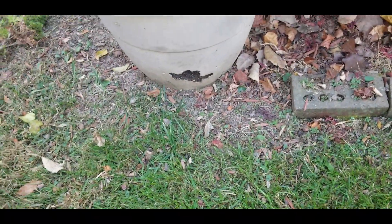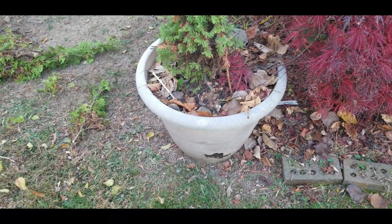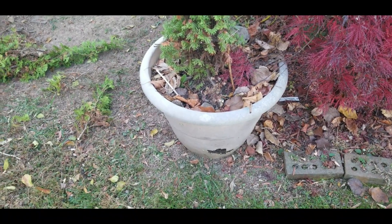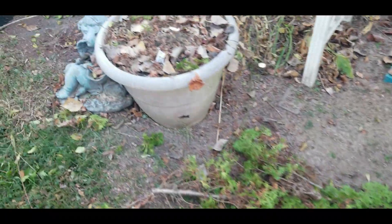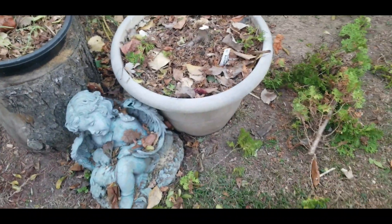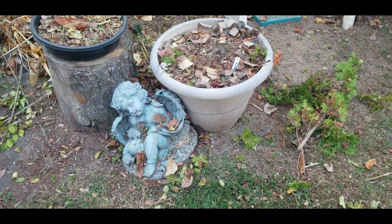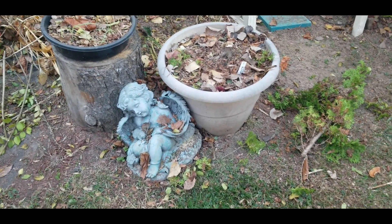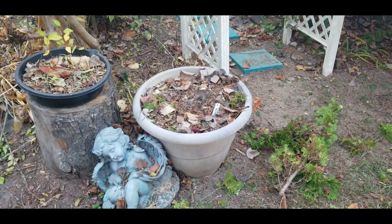And as you can see, my raccoons have eaten a hole in the bottom of this pot. So that lets me know that it is time to either paint this or get new pots. And if I see something on a good clearance, trust and believe these pots will be gone and I will be having some new pots over here. I wonder if maybe two of those 17-gallon black buckets would be nice here.